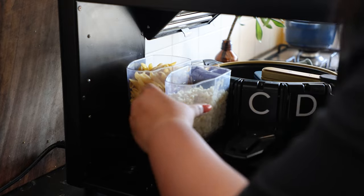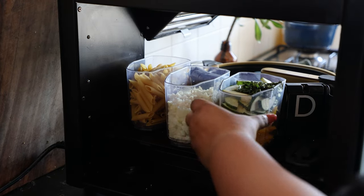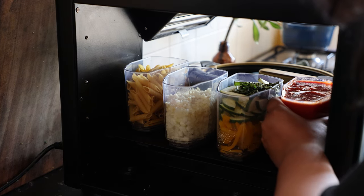Now let's slot them in. As you can see, there is a clear indication of A, B, C, and D. You basically just place these containers on the platform and slide them in — it's as simple as that.